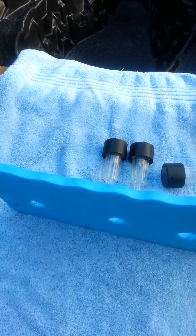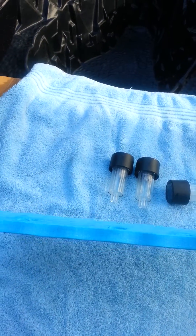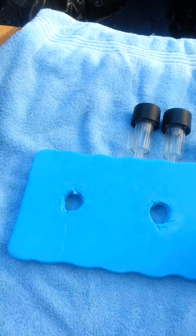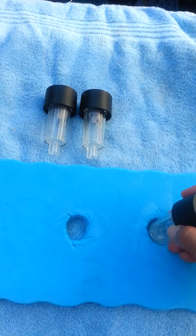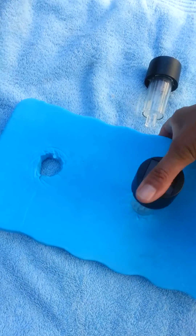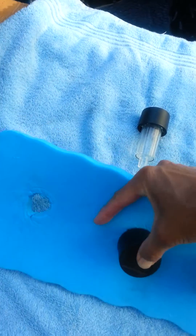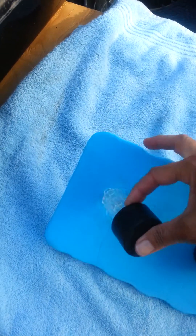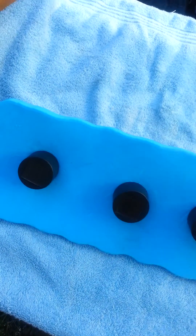I bought one of these mats — you know when you do gardening you kind of kneel down on it. I got it for like a dollar at one of those dollar stores. I cut out the holes, really simple, and then you just put the light in here like that, shove it in there.